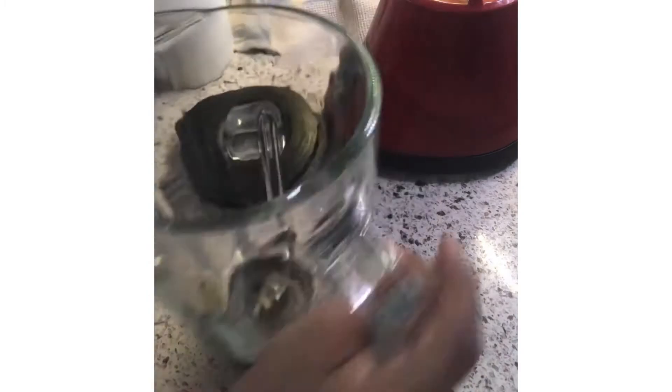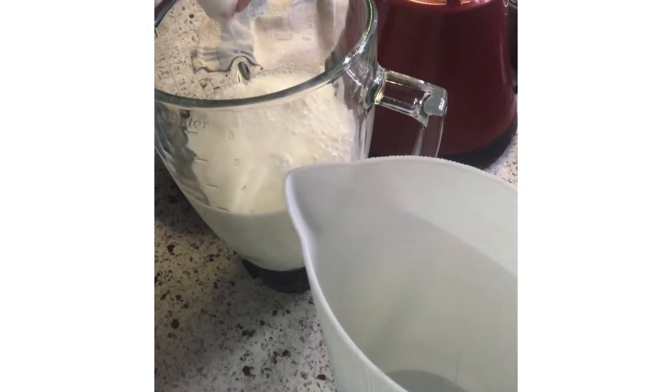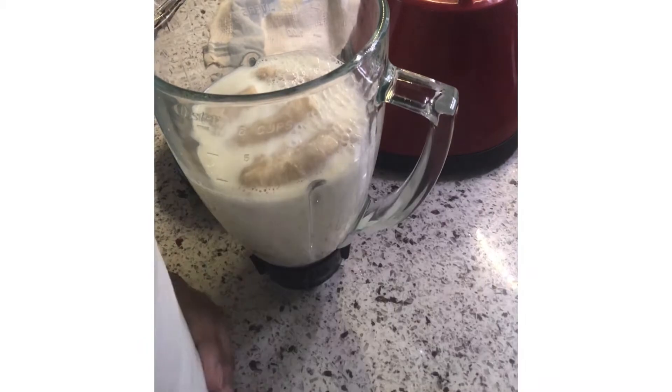Now I am putting the chicken pakoras in to fry. You don't need to fry them for too long because they cook really fast — it just takes about three to four minutes.